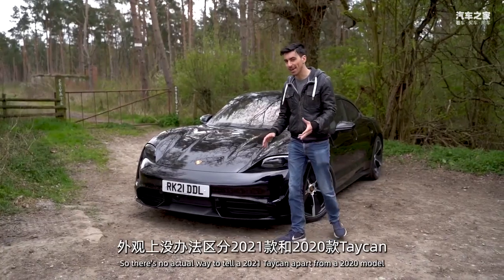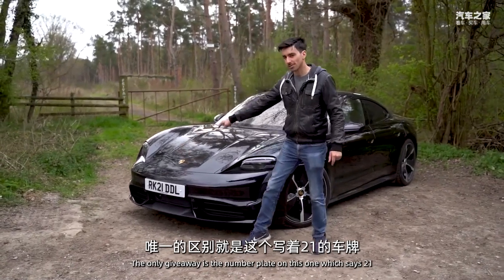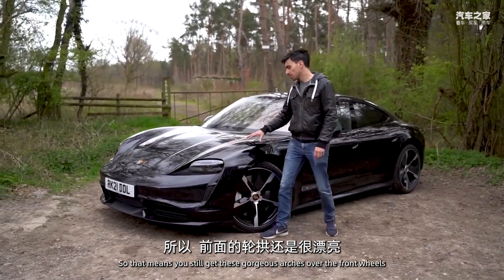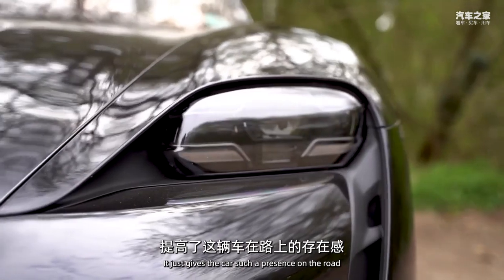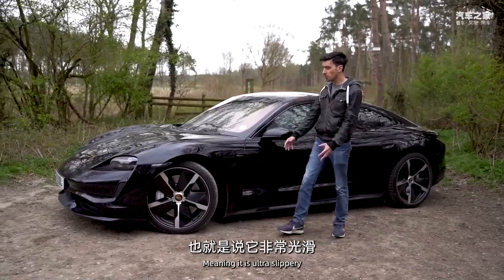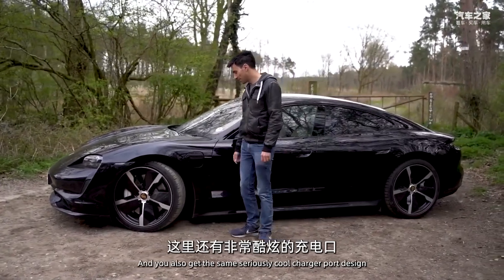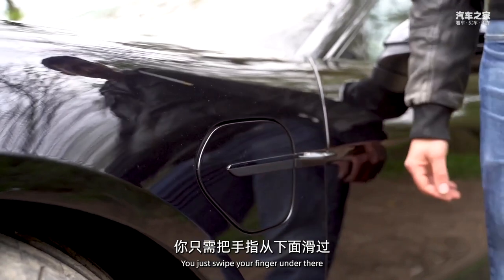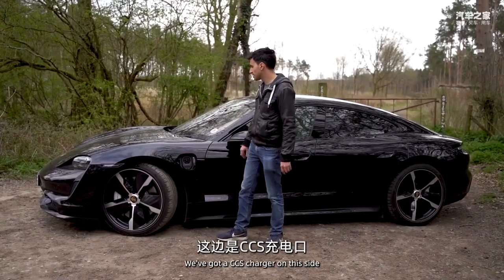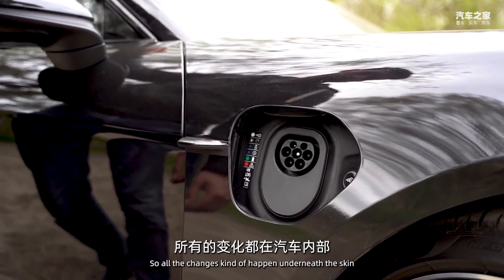There's no actual way to tell a 2021 Taycan apart from a 2020 model - the only giveaway is the number plate, which says '21.' You still get those gorgeous arches over the front wheels and the wonderful headlight design, which gives the car such a presence on the road. It has a drag coefficient of 0.22 Cd, making it ultra slippery. You also get the same seriously cool charger port design where you just swipe your finger under it and it opens up - there's a CCS charger on this side and one for your home charger on the right-hand side.